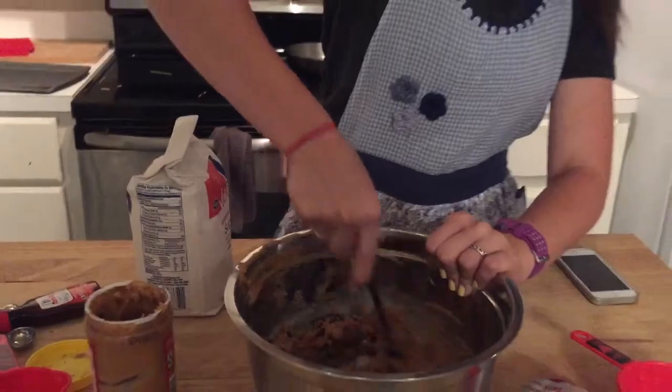How to's with Hannah Nichol. Today we are making chocolate chip cookies.